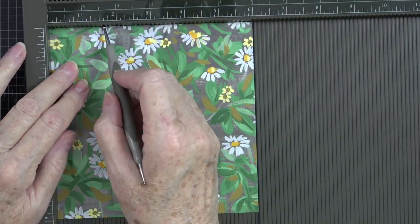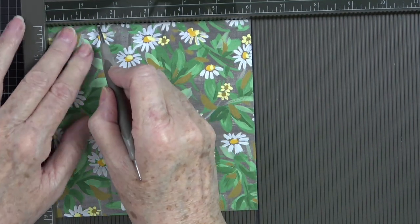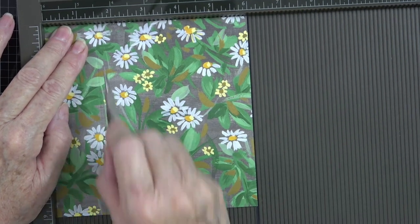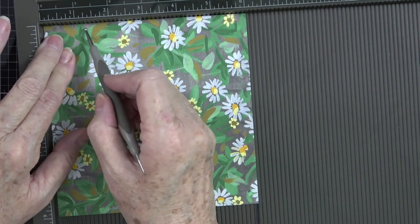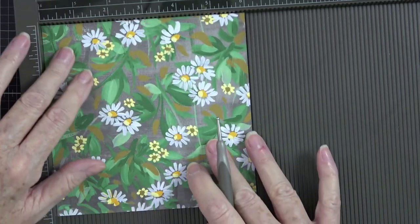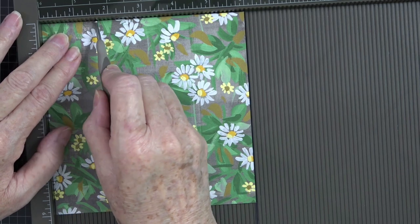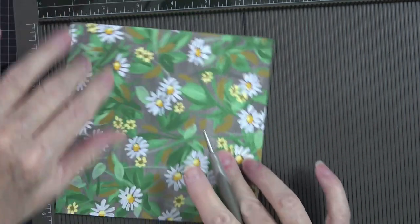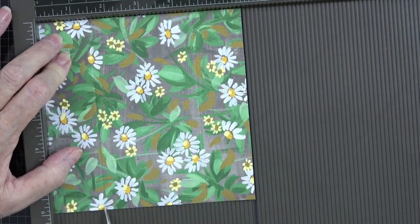The only score measurement you need to remember is one and a half inches. Score at one and a half, go back over it, then turn your paper a quarter turn and score at one and a half again. Repeat for all four sides — you're scoring on all four sides at one and a half inches. If you turn it over, you can see those score marks better on the solid side.